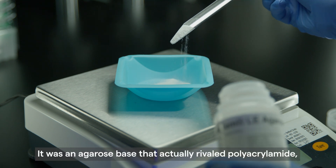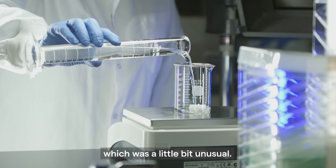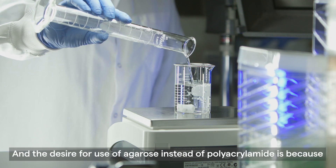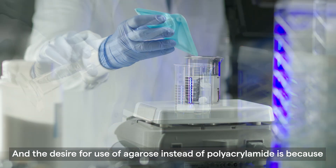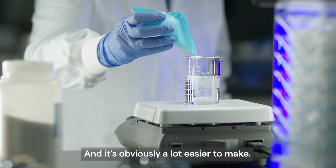It was an agarose base that actually rivaled polyacrylamide, which was a little bit unusual. The desire for use of agarose instead of polyacrylamide is because it's very inert and it's also obviously a lot easier to make.